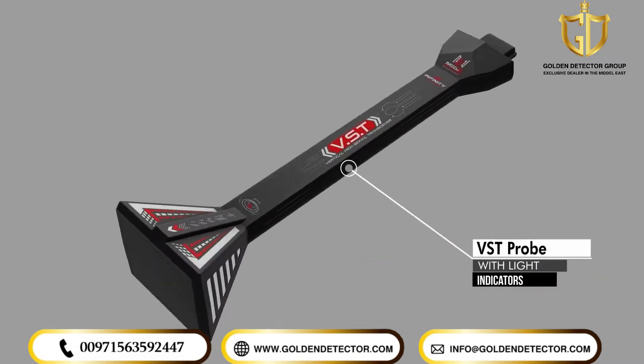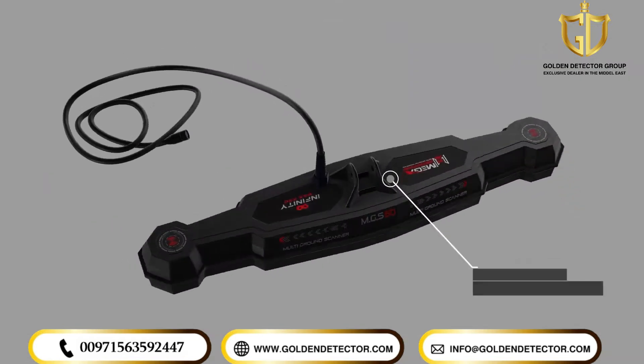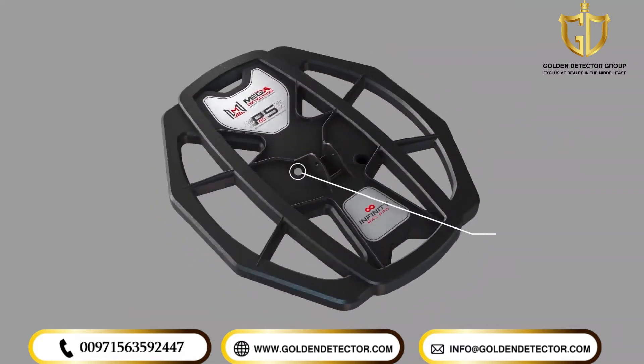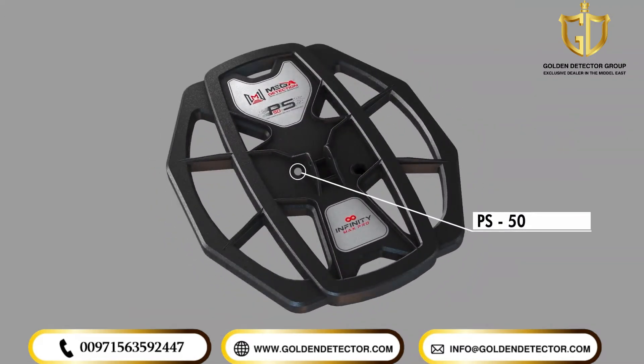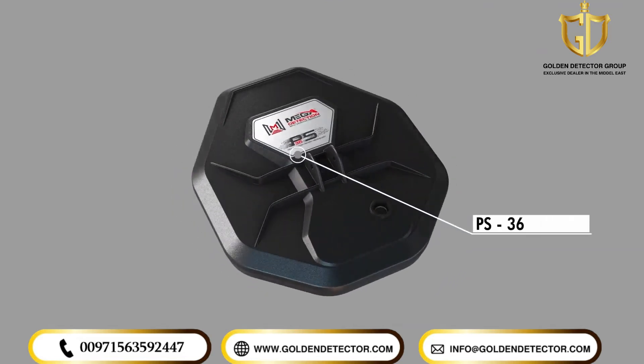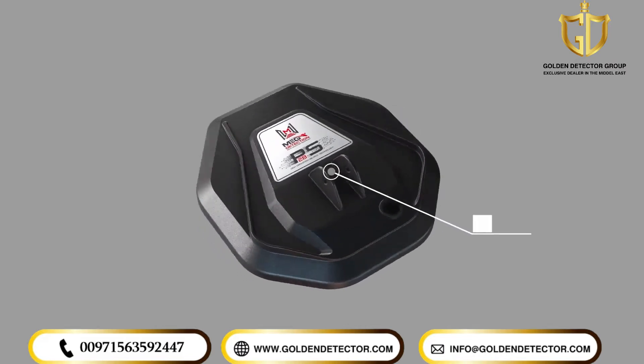3. Vertical High Signal Transceiver, VST. 4. Multi-Ground Scanner, MGS60. PS50 Search Coil. PS36 Search Coil. PS28 Search Coil.